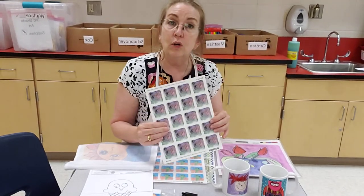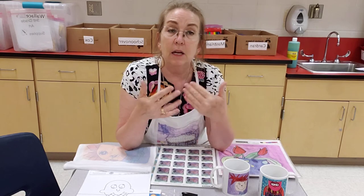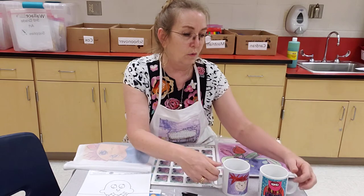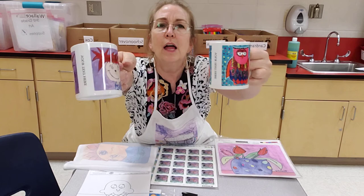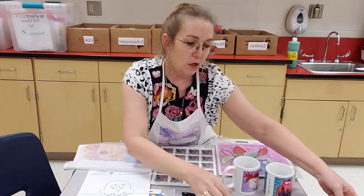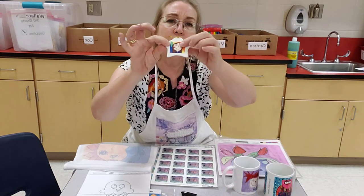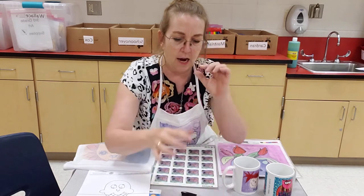If you choose to order, there will be a customized catalog and instructions on how to order your student's artwork. The coffee mugs are the biggest sellers. You can do a self-portrait, a saying, or order Christmas ornaments — but you see how small that is? That means your designs need to be large. You don't want a teeny little design — fill the page.